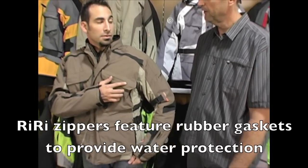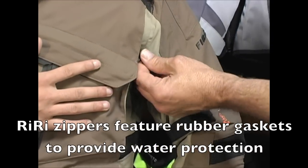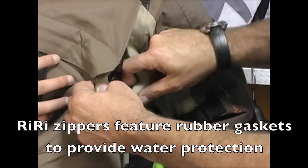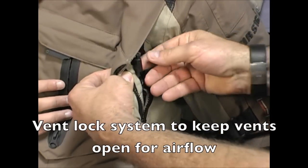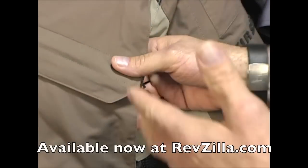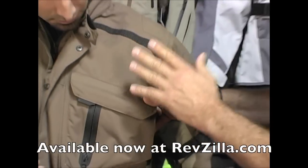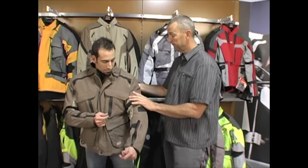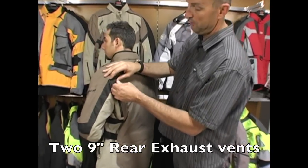That's called a Riri zipper. It's a very high-end zipper featuring a seal or rubber gasket inside, and that's what provides your water protection. What's neat about the vent is we also have a vent lock system — you simply stake the vent open and pull it, and it'll hold your vent open to allow air through. Because we have waterproof outer shells, our vents go to your core. Running to the back of the jacket, those vents continue on to the back here.